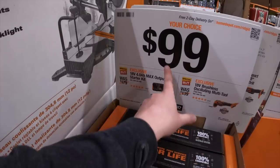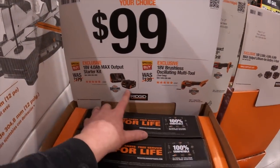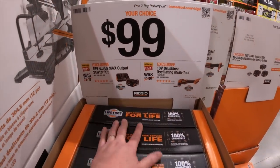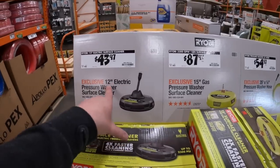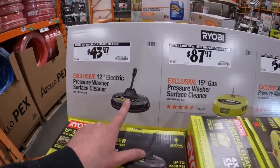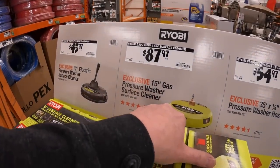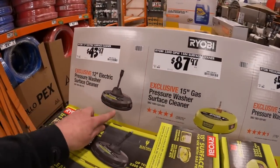$90.00 your choice — get the oscillating multi-tool or a 4 amp hour battery and charger. $43.97 for their 12-inch electric power washer surface cleaner, which I've done videos on. They also have one for gas — this one is 2000 PSI, 2300 PSI max, and another at 3300 PSI max.